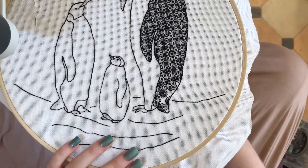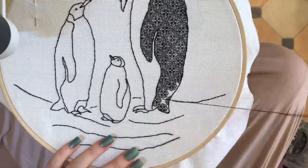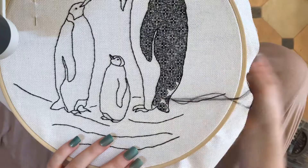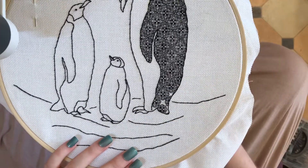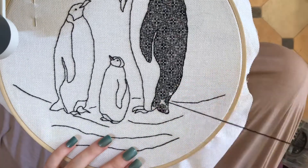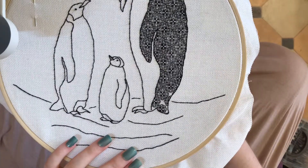Blackwork is a very systematic thing to do, so if you can look for the repeats and count them out in your head then you shouldn't have a need to look back at the pattern, which is really useful because if you're looking at a pattern all the time for a piece of work as big as this then you would be wasting a lot of time. So if you're good at maths you'll probably be good at this.